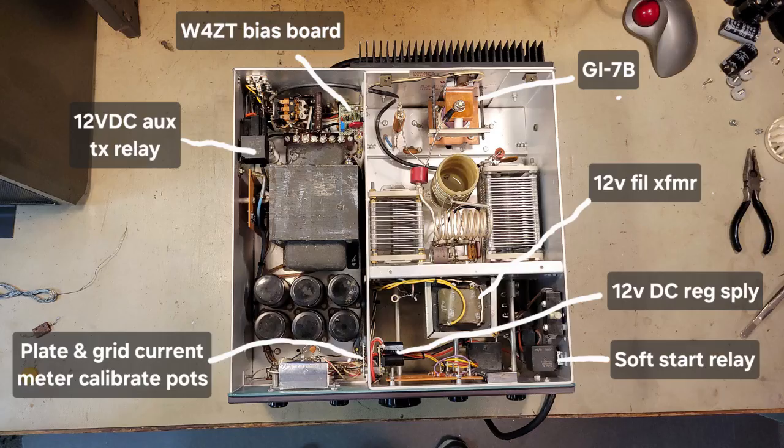This is an overview of the entire project showing the GI-7B, the 12-volt filament transformer I had to install, the 12-volt DC regulated supply, the soft-start relay, the plate and grid current metering calibration pots, the 12-volt auxiliary relay, and the W4ZT bias board.